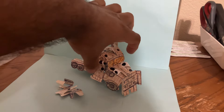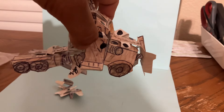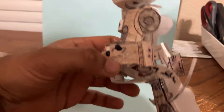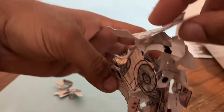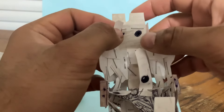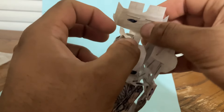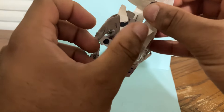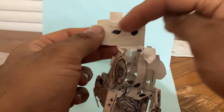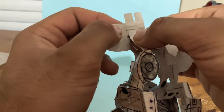There is one thing I actually forgot about the transformation — the front of the chest piece, the front of the truck, is actually supposed to attach with the sides of the arms, which are the sides of the truck. I forgot to do that, but we'll show it off. The black pegs right here attach to these two dots here, which were used to attach at the chest of the robot.